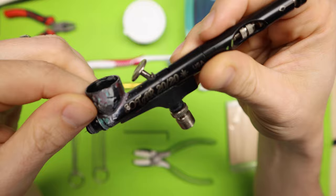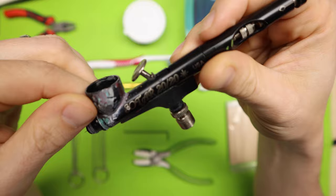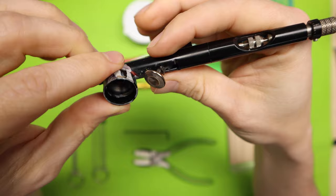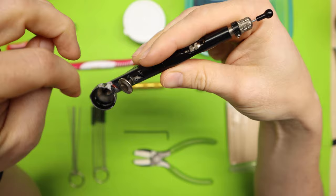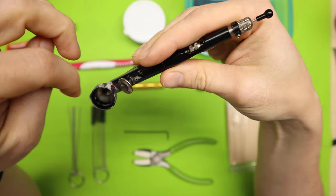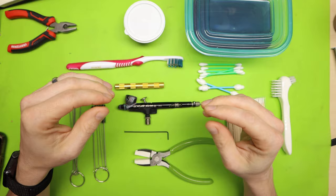I have every single thing here that I use to clean my airbrush. As you can see, my Sotar 2020 is just really filthy. It's got a lot of paint buildup on the outside, there's paint on the inside I can't fully clean out, and my needle is starting to stick when I'm pulling it out, which is a big sign that the paint channel has some paint buildup in it. So it's time to do a deep clean.